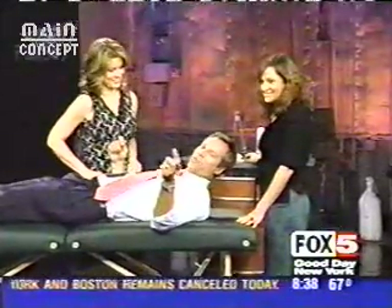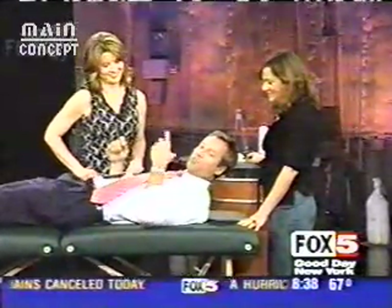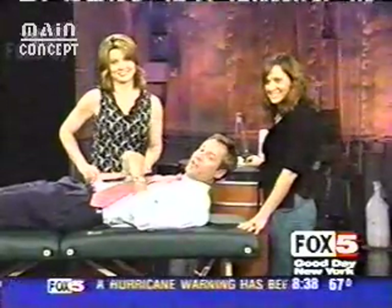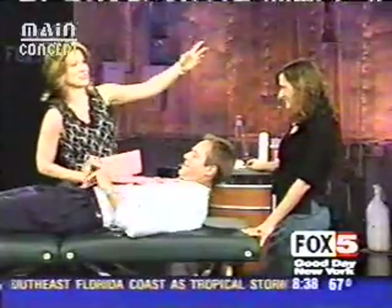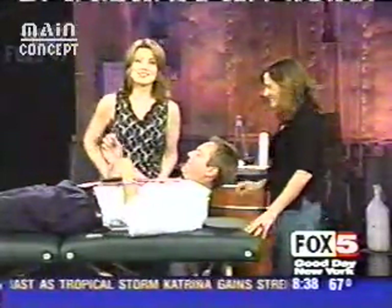Hey, if you want to get rid of wrinkles and improve muscle tone in your face, there's a new way to do it without surgery, apparently. It's called acufacial rejuvenation.